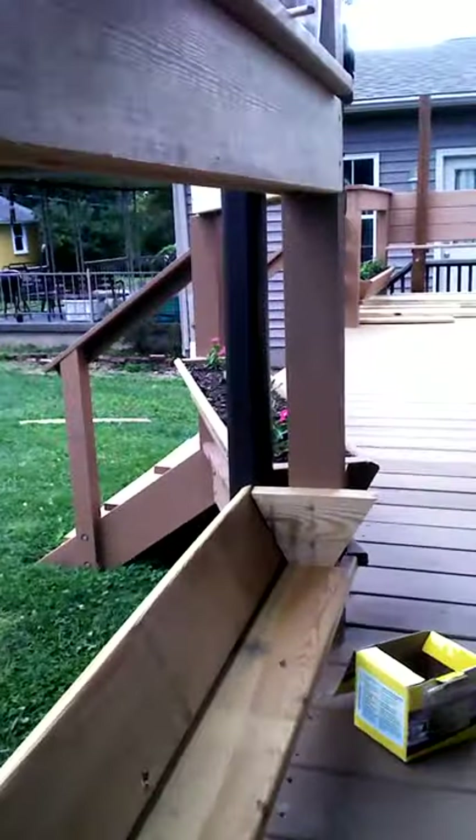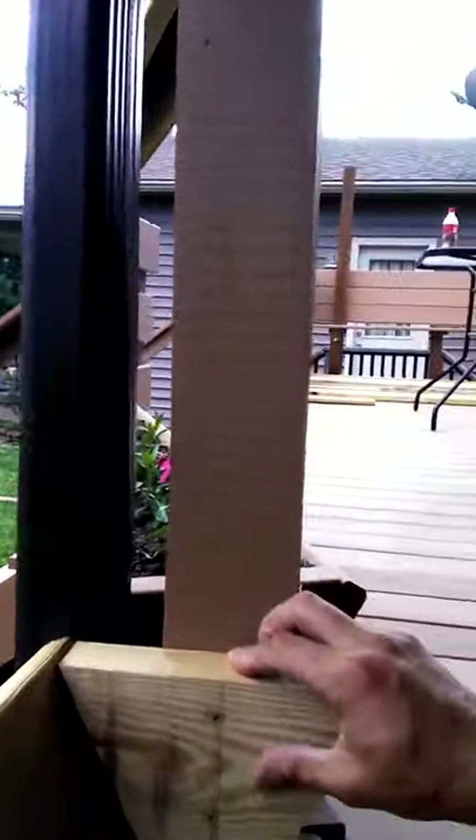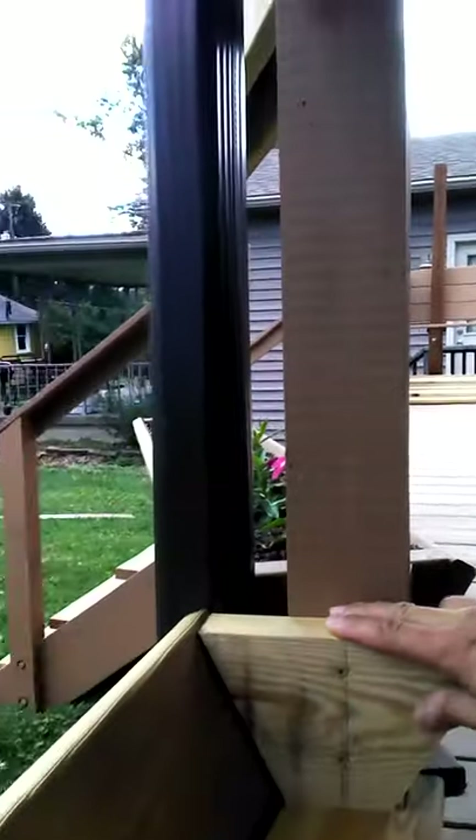That is also what the flower boxes are made out of, with the exception of the shape pieces which are 1x. You can see my other video for that to see how to make the actual flower box.